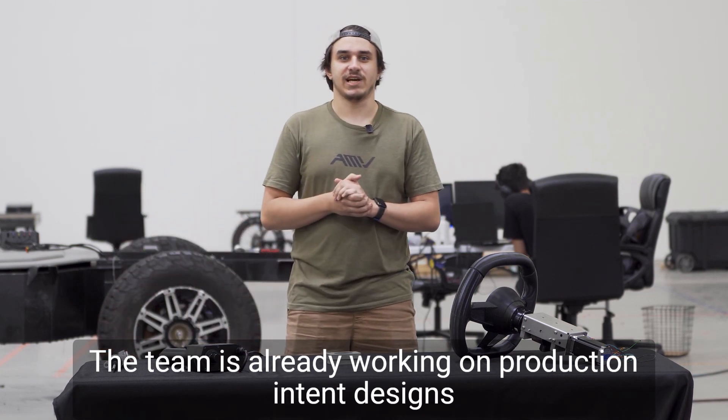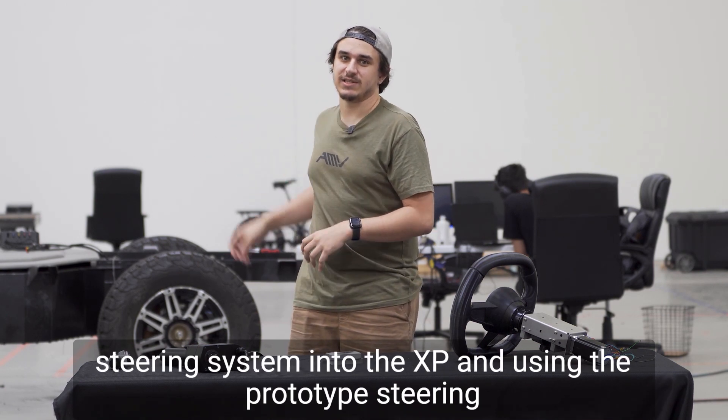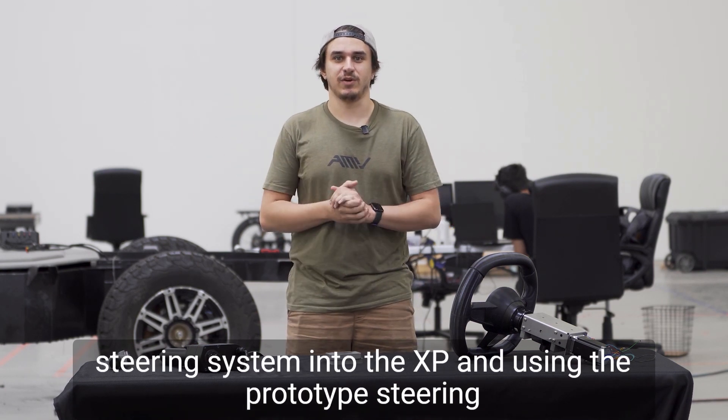The team is already working on production intent designs for each of these systems using the data obtained from these prototypes, and behind me we're working on integrating the steering system into the XP and using this prototype steering wheel to test functionality.